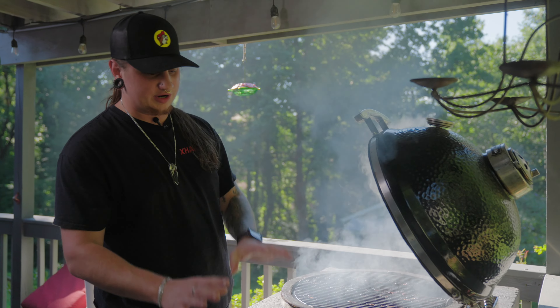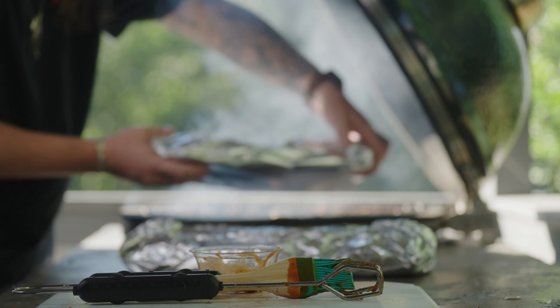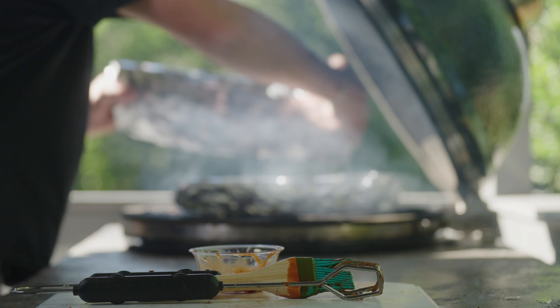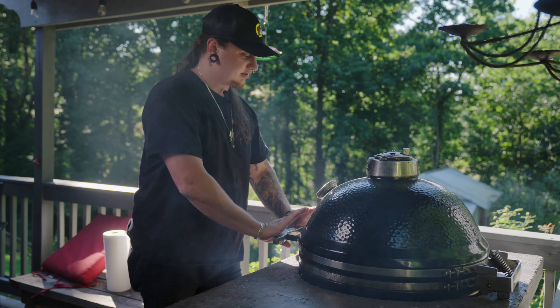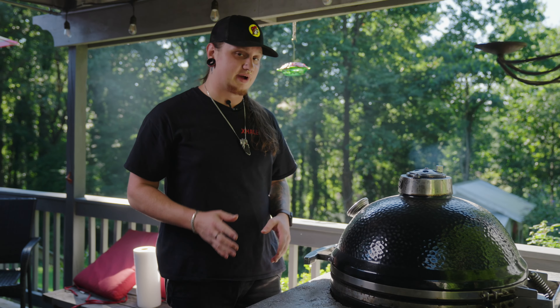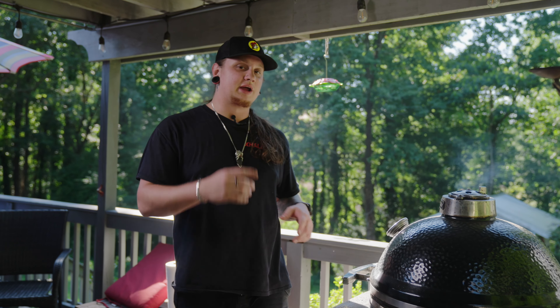Once we have our ribs wrapped, this is meat side up right now. When we put them back on the grill, we're going meat side down so all that juice can soak into the ribs. Make sure they're nice and even on there, close it, and we're gonna keep it at about 275 — we might crank it up to 300 in about 45 minutes. Stay tuned.